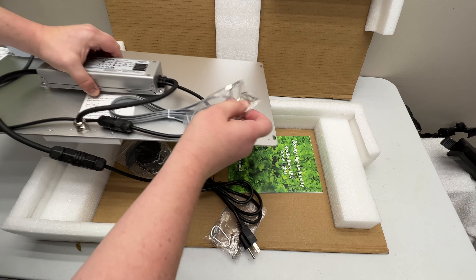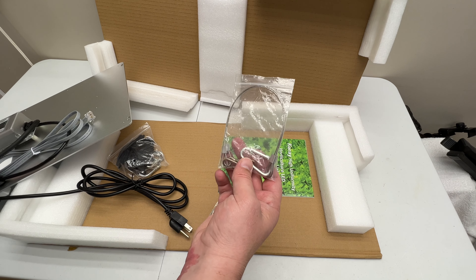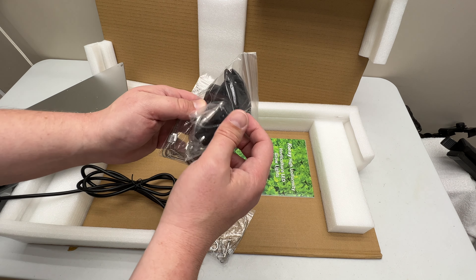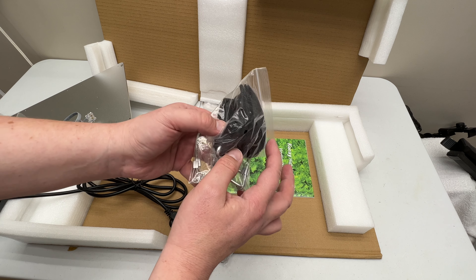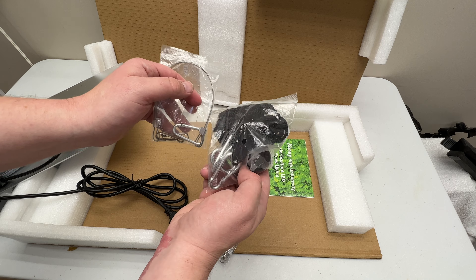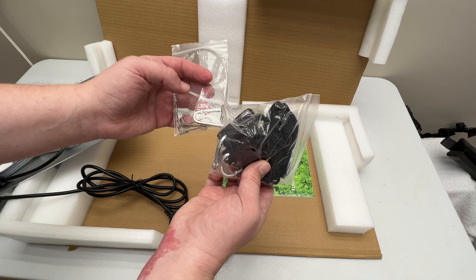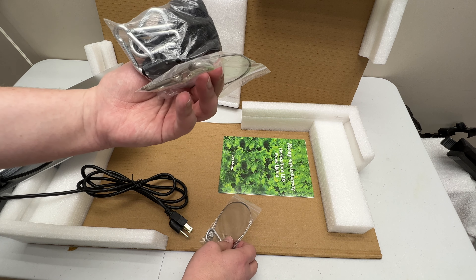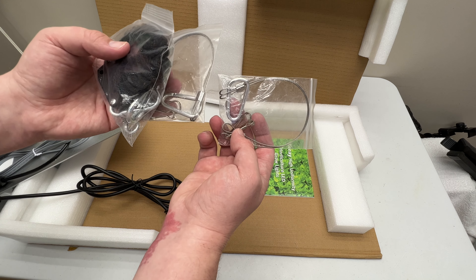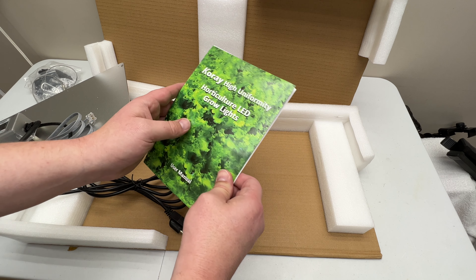I'll just go through what it comes with. So it comes with your hangers — your original hangers. Two rope ratchets, which is awesome. They look like the plastic rope ratchets. I don't mind the plastic ones; they say the metal gears are better, but I haven't really had any issues with these. There are two of them for hanging, which is awesome. And then we've got more of the wire hangers, and here we have the pamphlet.